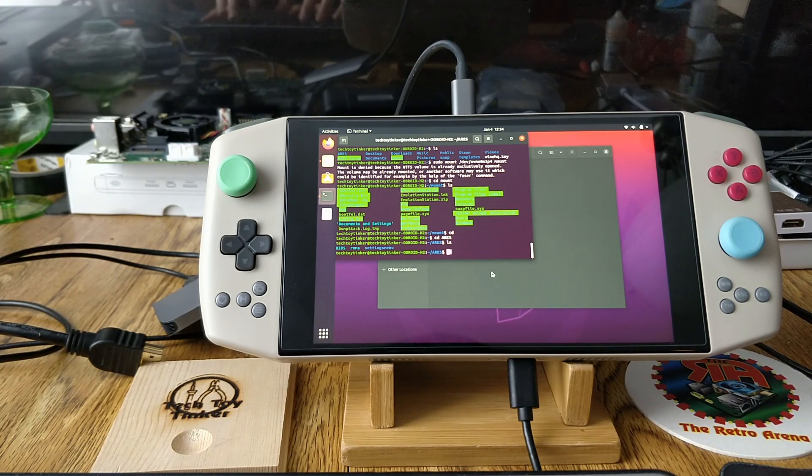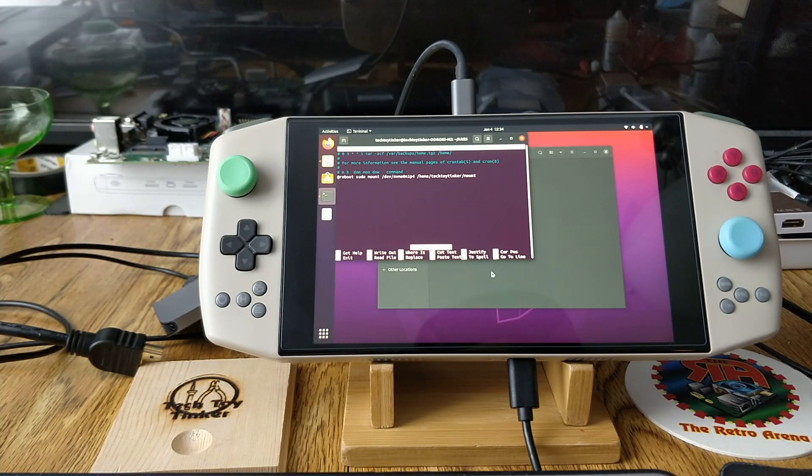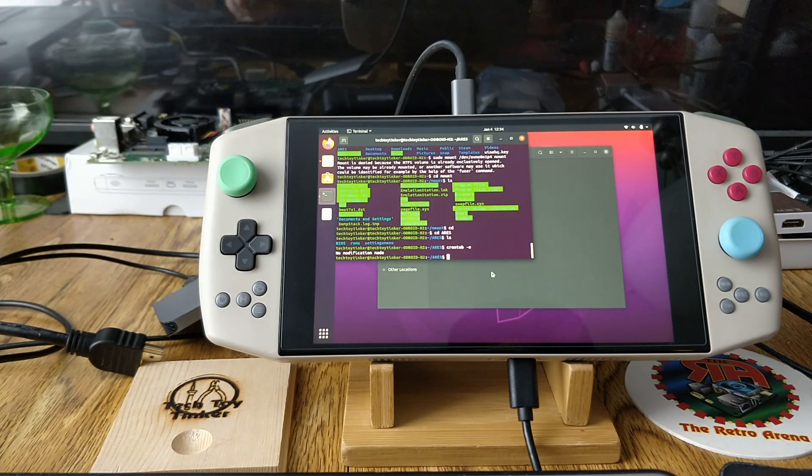When you reboot, the links will be gone, so to avoid remounting every time type `crontab -e`, press Page Down to get to the very bottom, and on a blank line enter: `@reboot sudo mount /dev/nvme0n1p4 /home/tech-toy-tinker/mount`. Press Ctrl+O to save and Ctrl+X to exit. Upon reboot this will all work and you'll have access to all your games and BIOS from Windows.